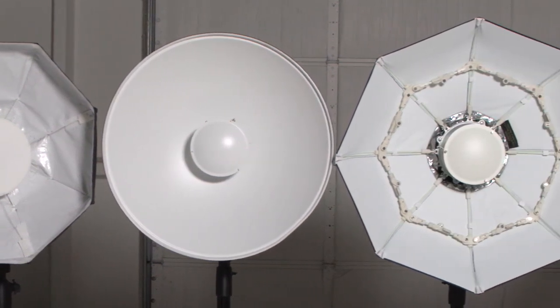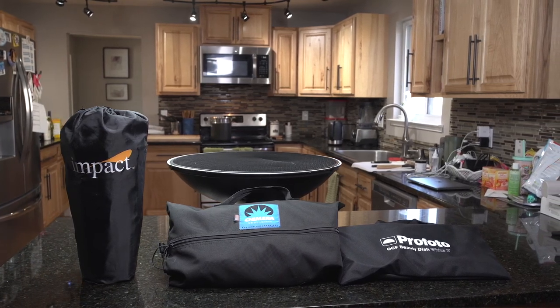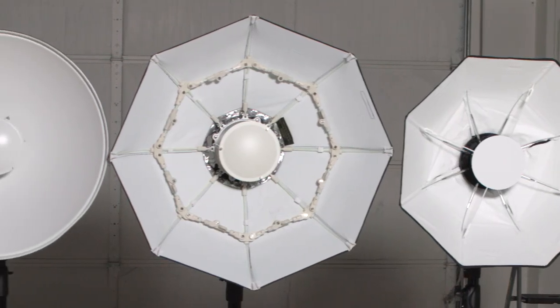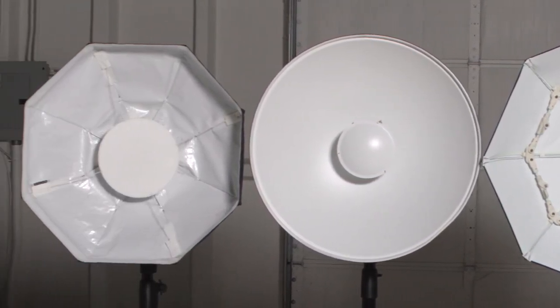So what is your go-to light for headshots and portraits? How important is size and weight in your gear when you leave the studio? Share your personal experiences in the comments below, and any beauty dish damage stories you might have. Please like this video, and if you haven't already, subscribe to this channel. This is MD Welch wishing you all the best from the Photo Kitchen.